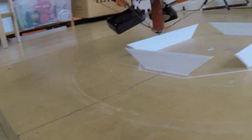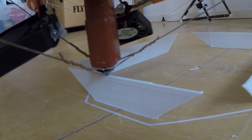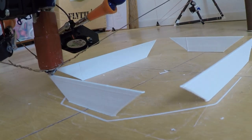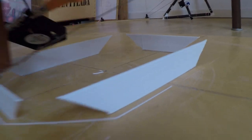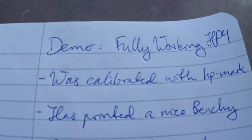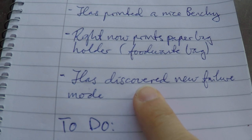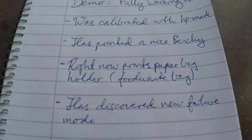So this is the current quality. Don't ask me about this object — it's a holder for paper bags, and it will contain food waste. The machine has also printed a nice Benchy. Right now I'm about to print the paper bag holder.